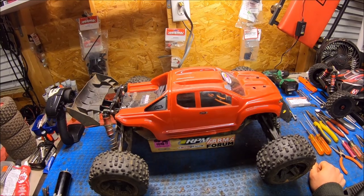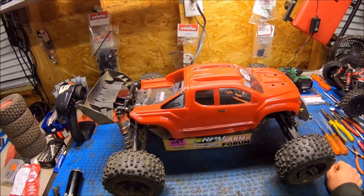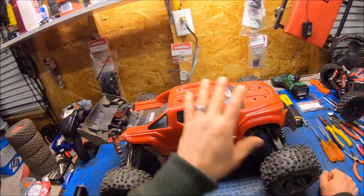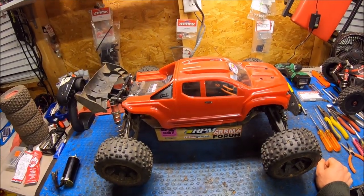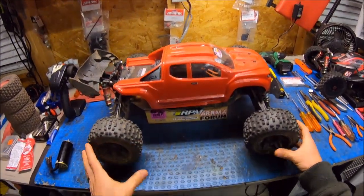What's up guys, Eric here in the studio. I ended up losing my pre-run footage, so I just decided to throw a little intro in the studio. This is my Creighton, my V4 Creighton that I threw a Mojave chassis on — the Mojave chassis center drive chassis. This thing is a complete animal. It's more of a stretch Creighton, like a Creighton XL.